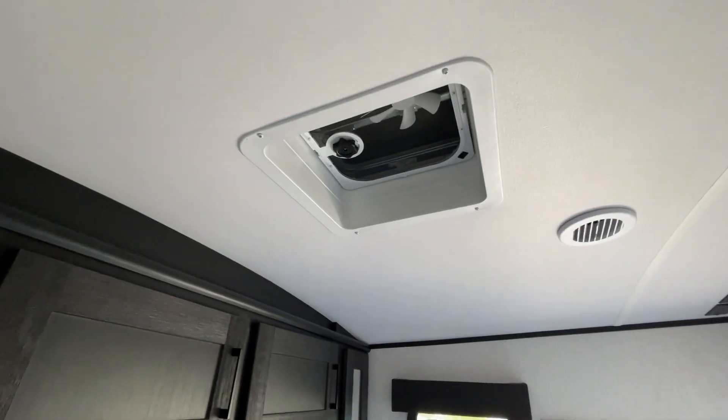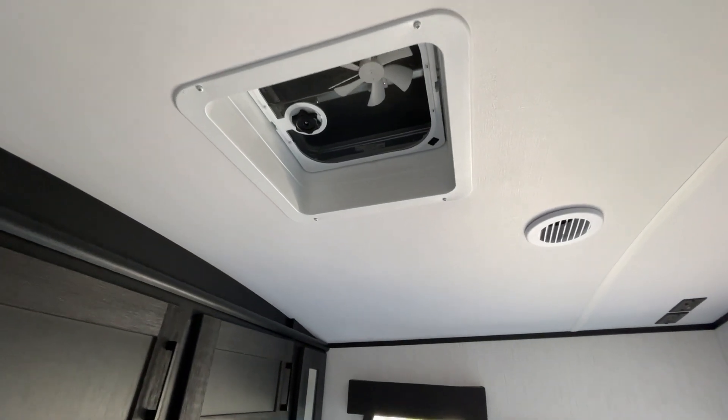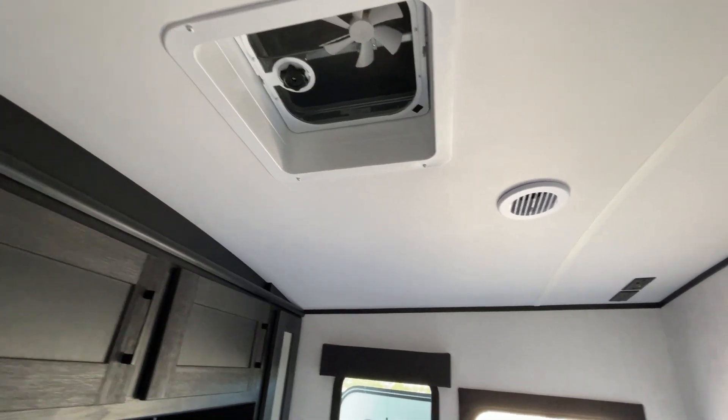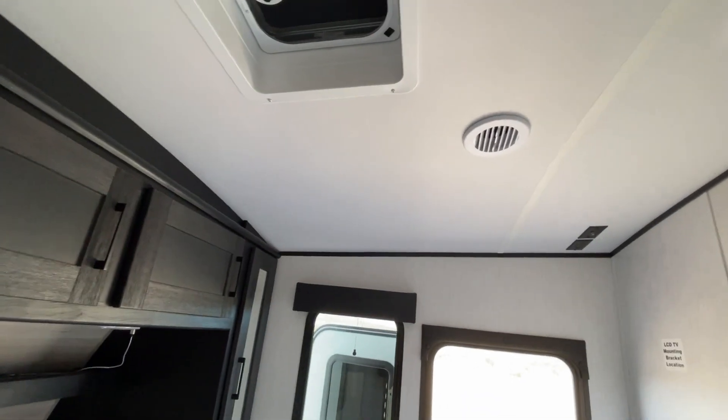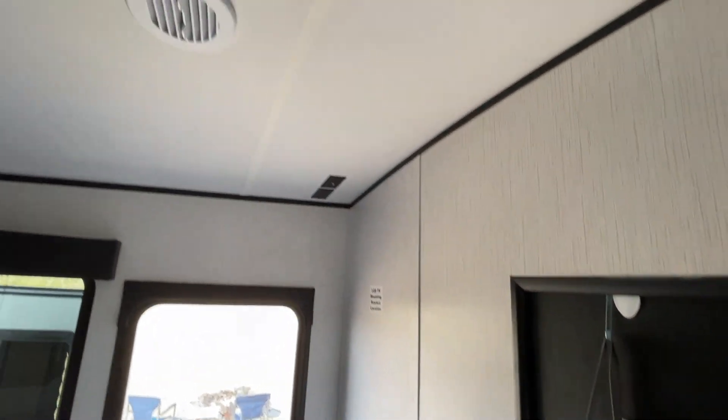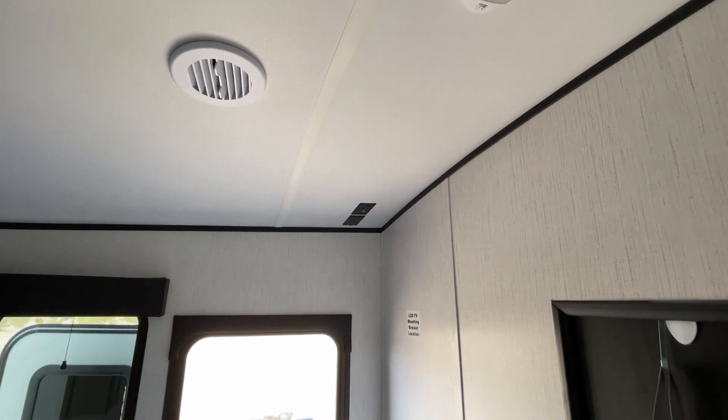You have your light switch over here — operates the light there. You have more air conditioning vents. Another vent fan, however, you do have to manually open it and push the button to make it turn on. But you can stand on the bed and do this one. You also have your TV mounting location and power and cable hookups. All right, let's head back out.